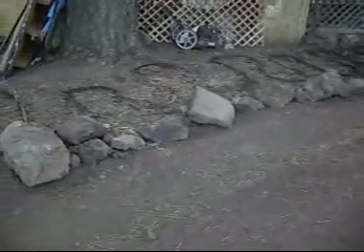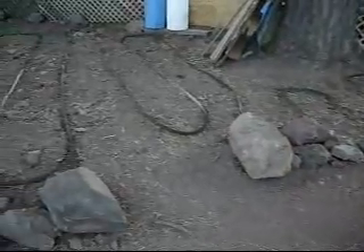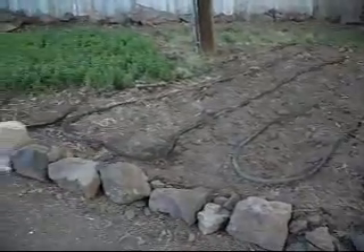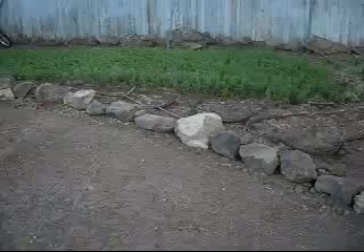We turned the soil and then covered everything with manure and then tilled the soil. So now it's all ready. Put in some seeds and started watering. Hopefully it'll all look like that alfalfa field there pretty soon.